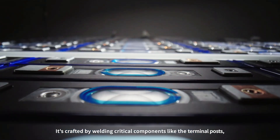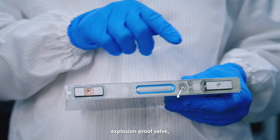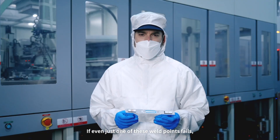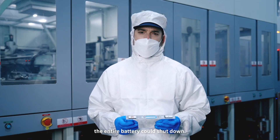It's crafted by welding critical components like the terminal posts, explosion-proof valve, sealing pin, flexible connectors, and casing. If even just one of these weld points fails, the entire battery could shut down.